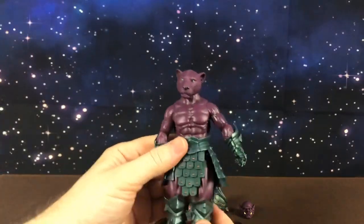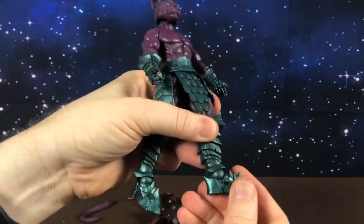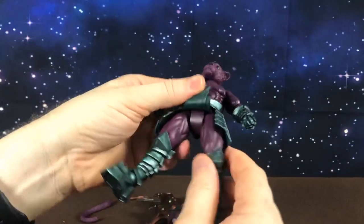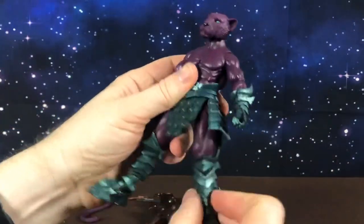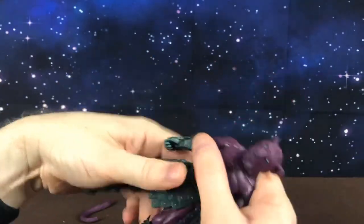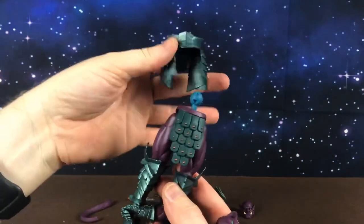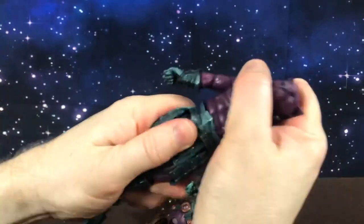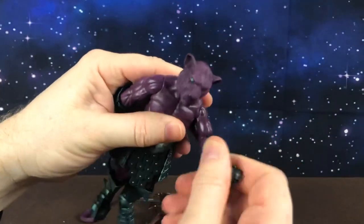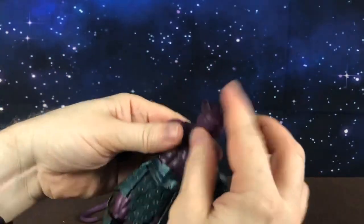Here he is off the card. As you can see he has a human form. Articulation-wise he has ball-jointed ankle articulation, a knee joint, and hip articulation — hips go out, forward and backwards. He has waist turn, and actually a ball joint there. I know these come apart, so you can take his armor off if you choose. He has a shoulder joint, an elbow which spins around and goes backwards and forwards, a wrist, and as mentioned a removable head.